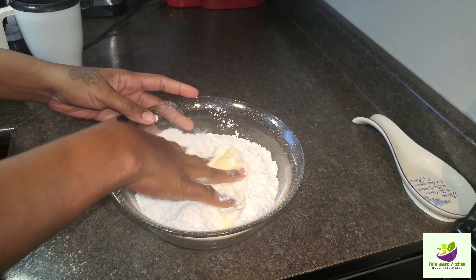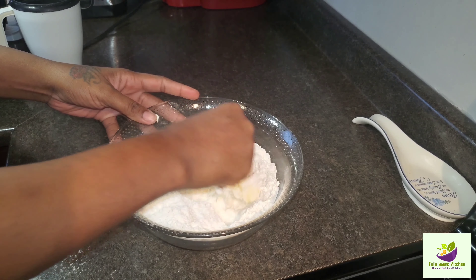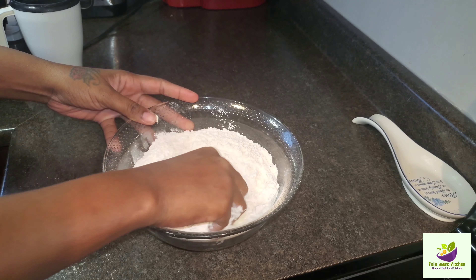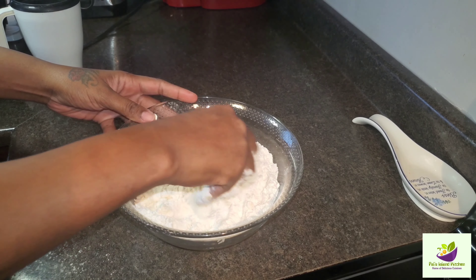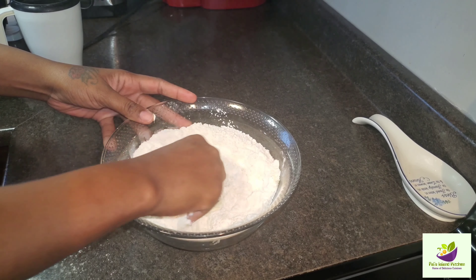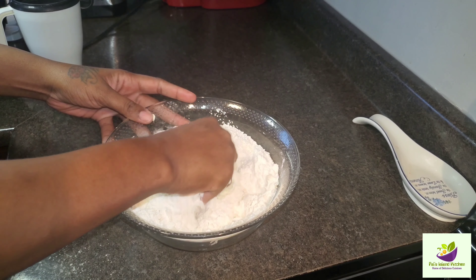So we're gonna make sure we blend the butter in. We're looking for that texture — that amazing flaky texture. Yes, guys. This is Pals Island Kitchen style of doing her fried dumpling.